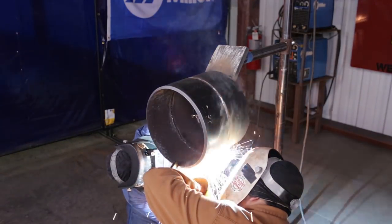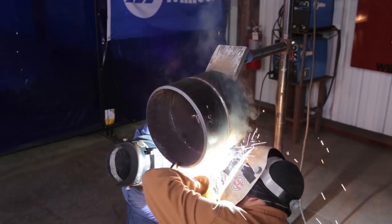Once you're done with your root, you want to make sure you grind it down nice and smooth so you can get ready for your hot pass. Get it nice and smooth so when you do your hot pass there's no big globs or bumps in your way and your hot pass comes out good. Also try not to grind too much whenever you're grinding down your root so when you do your hot pass it doesn't blow through.